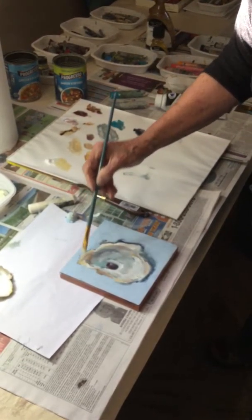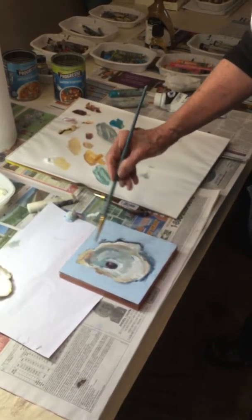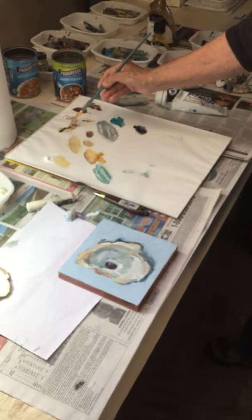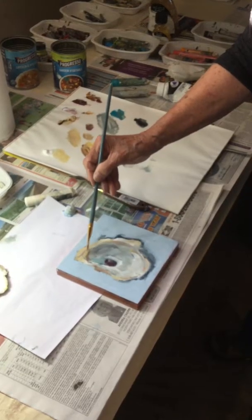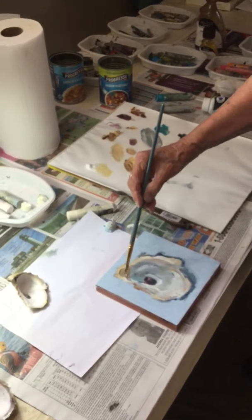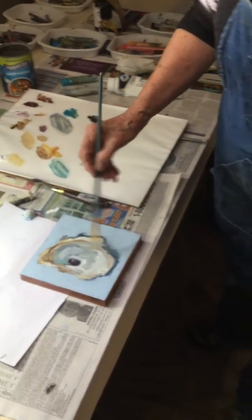I was up at five o'clock this morning painting. I love to paint — I love to get a crack at it and work on a painting. I also go to bed early sometimes, exhausted. Over on the table there are a number of paintings that are finished that will go to the Oyster Fest, and I can show you what the finished product looks like.